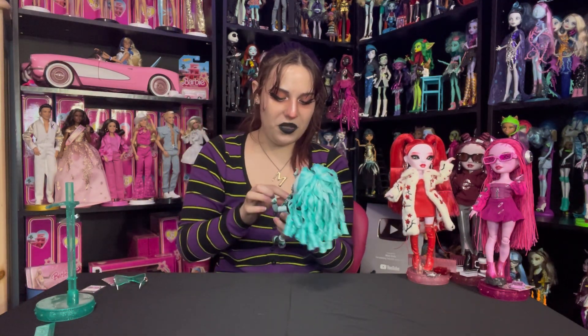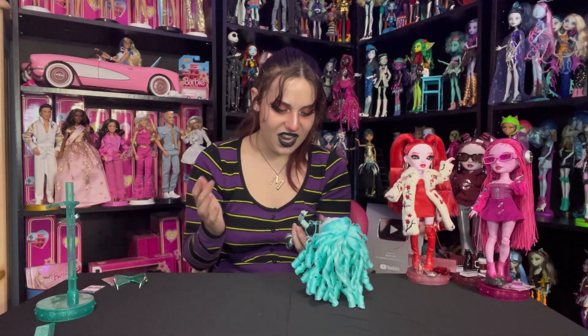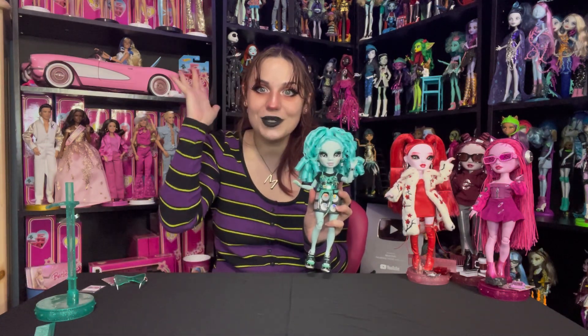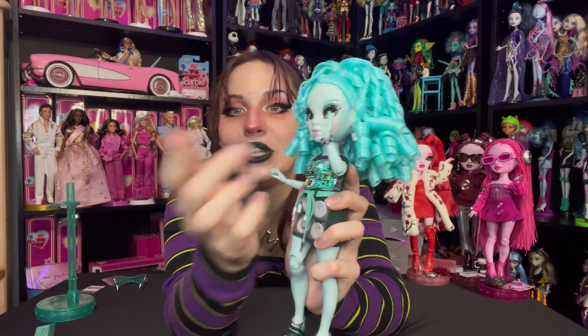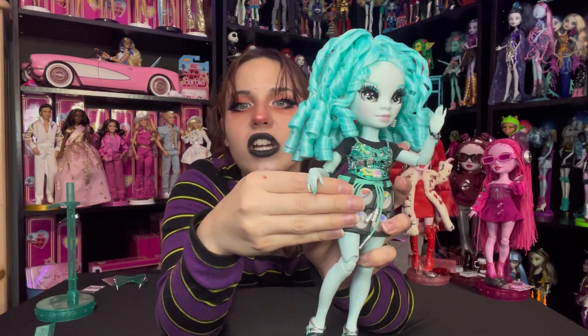She is so cool — such a cool design. She also has on this little bracelet that is a bunch of keys from a computer keyboard, and her nails are long and gorgeous dark teal.